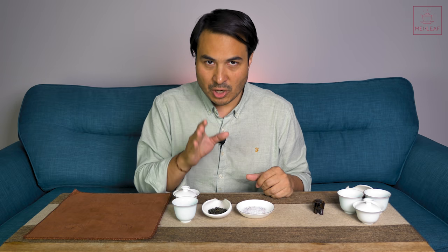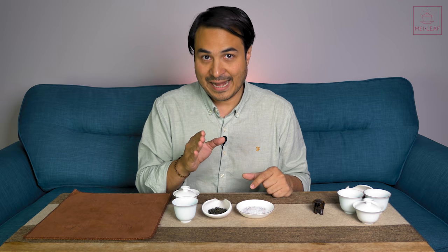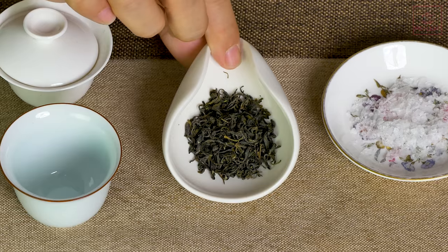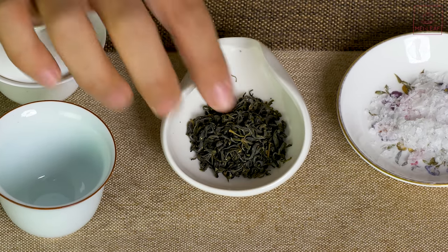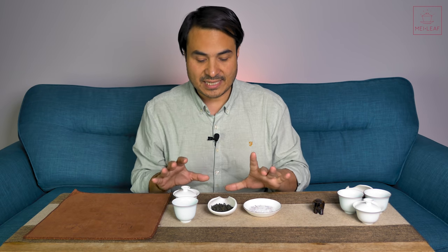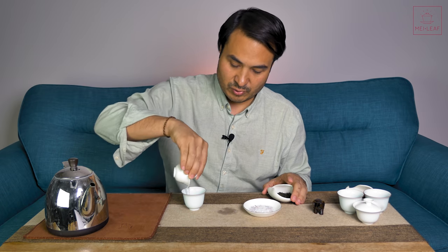Let me show you an experiment that you can do very easily and simply to prove the fact that salt attenuates bitterness. What I have here is a pretty basic, decent quality green tea from China — often referred to as Yun Wu tea, so cloud mist tea. This is actually a decent quality version of that tea. Those tea heads out there with a sensitive disposition may want to look away now, because I am going to be breaking all the rules.